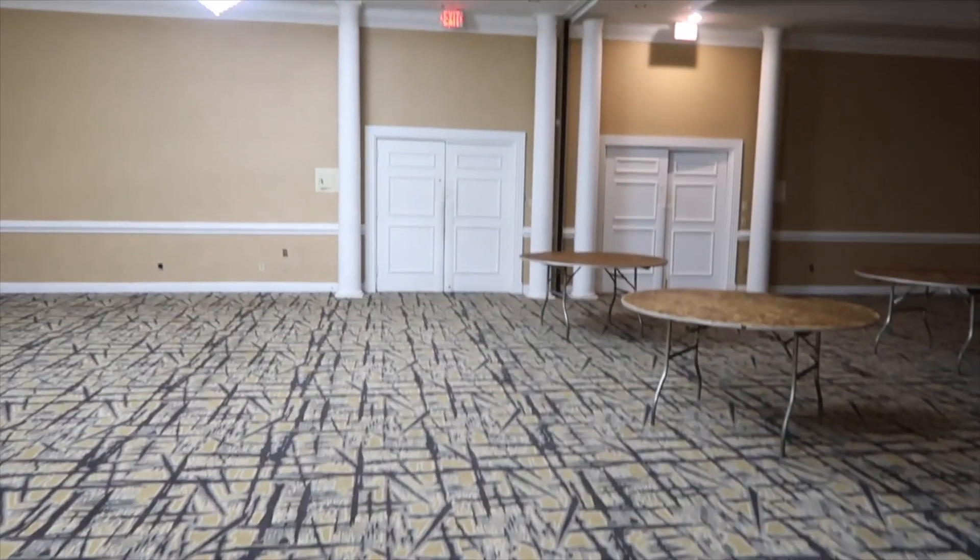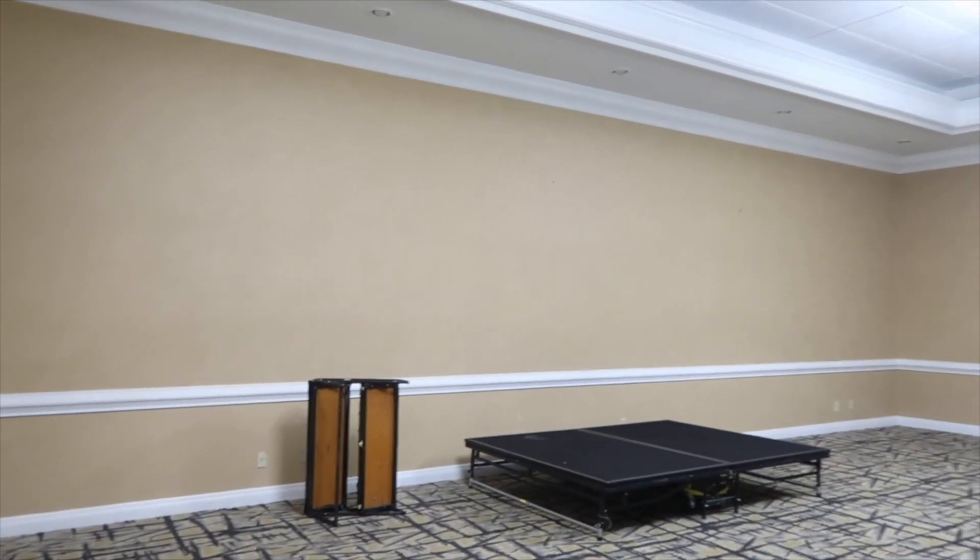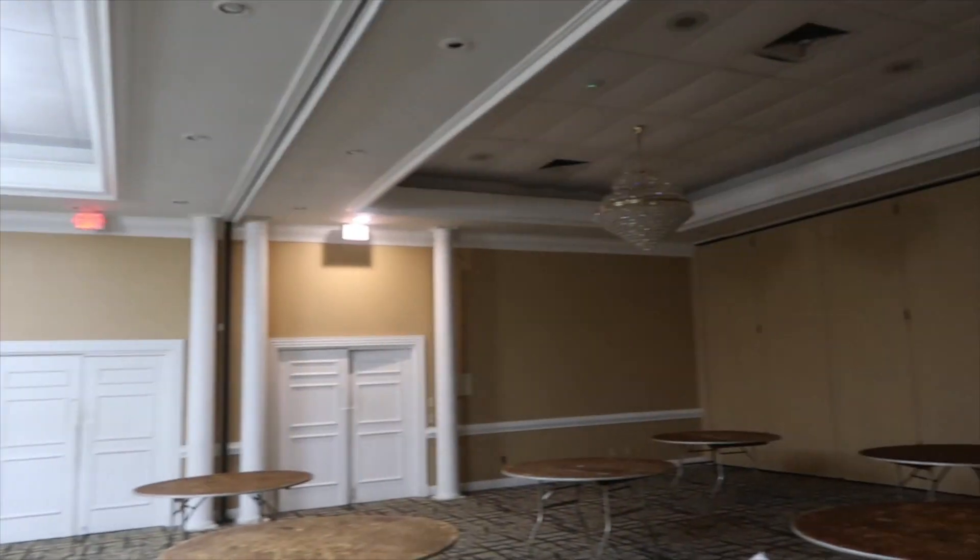Hi everyone, it's Melanie and welcome back to Living Luxuriously for Less, where we celebrate, decorate, and enjoy everyday life for less.